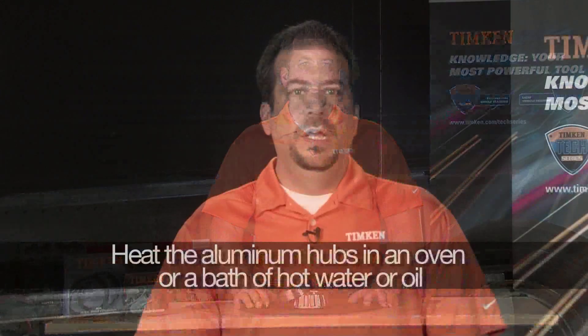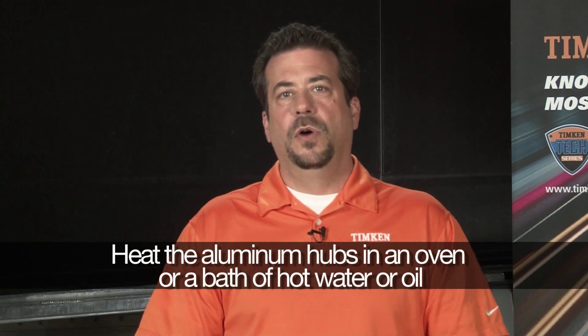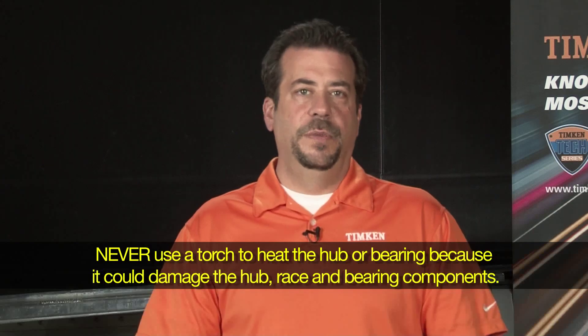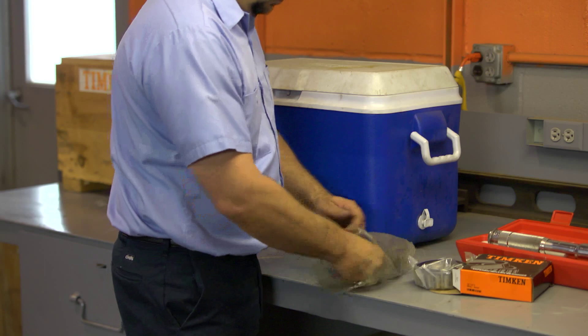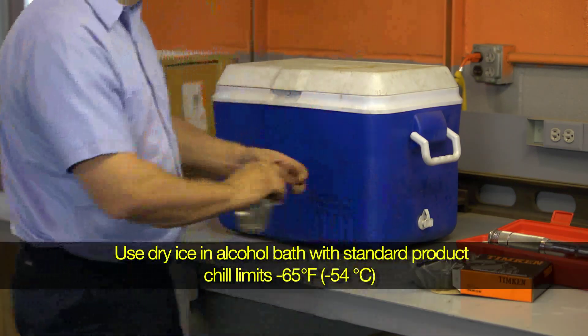When you heat metal objects, they expand. When you cool them, they contract. That's simple physics that you can put to good use. We just talked about the tight cup fit — you can heat and cool the components to make installation easier. Heat the aluminum hubs in an oven or a bath of hot water or oil. Never use a torch to heat the hub or the bearing. You can also cool or freeze the cup. Put the cup in a plastic bag to reduce condensation that could cause rust or corrosion.